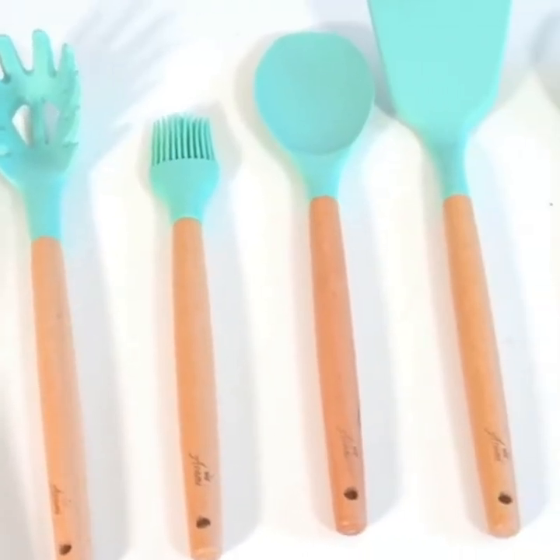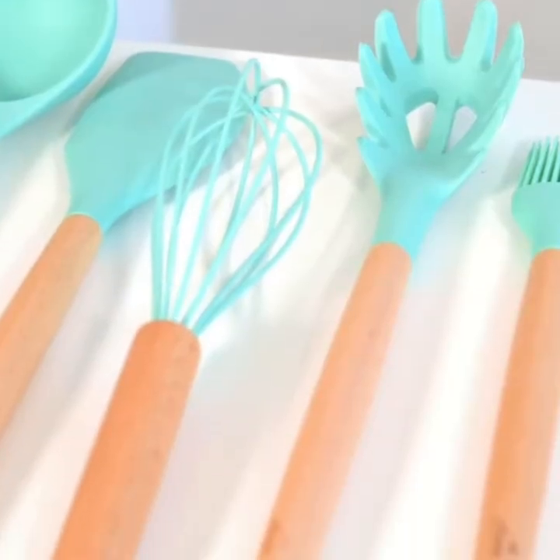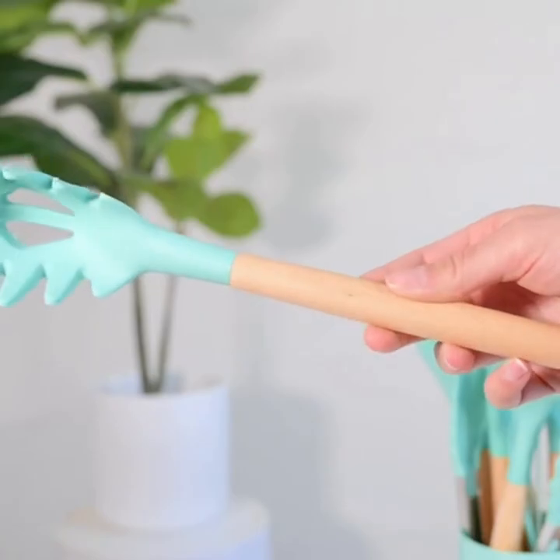we have a slotted toner, food toner, pasta server, soup ladle, slotted spoon, round spatula, tongs, basting brush, solid spoon, and a ladle.